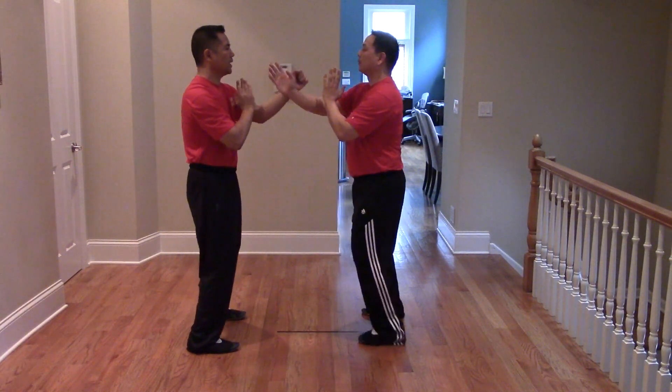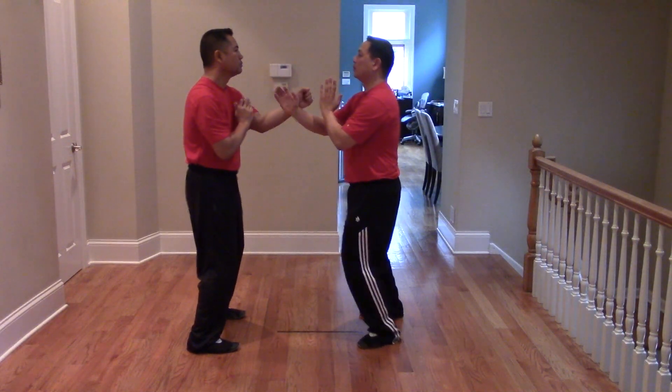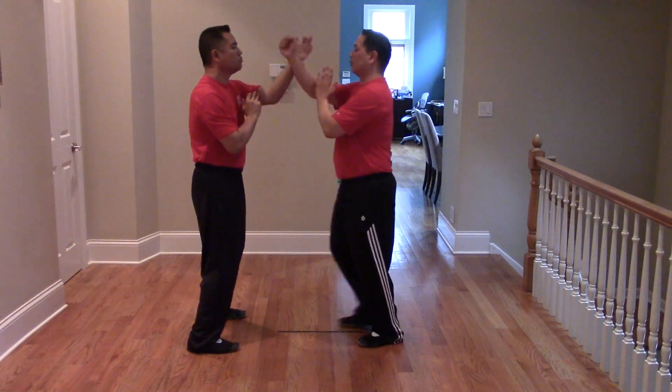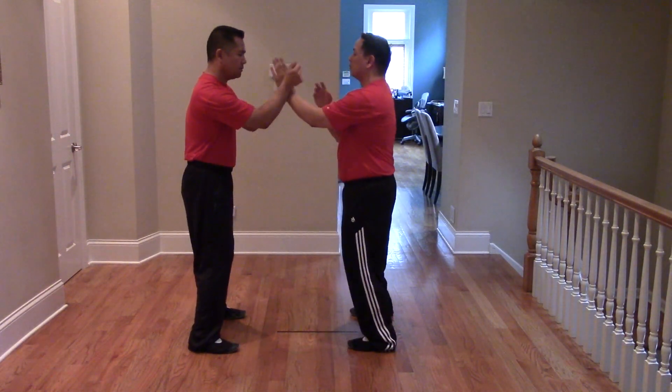I'm going to be sensitive enough to drop my elbow — not push him down with elbow up, but dropping down. I'm basically using my lats and my elbow power to drop down. So that's the nose punch.